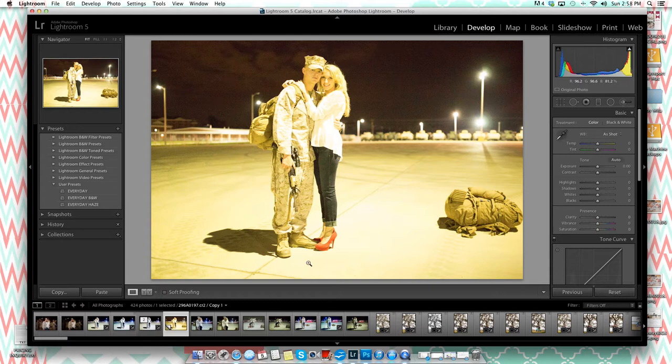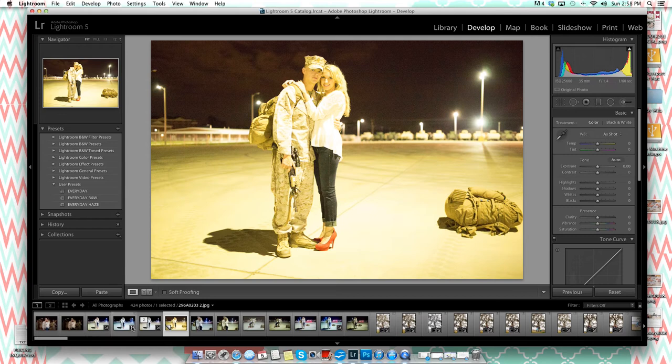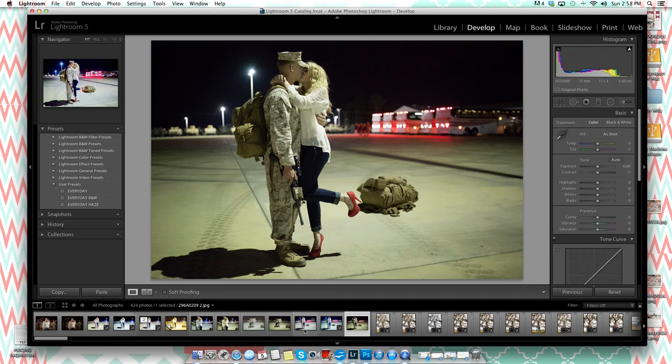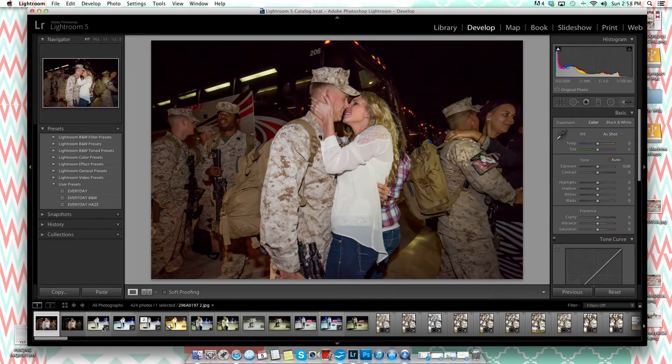Here's the before-and-after: look at how terrible the original looked, and look at it now — totally saved that image. It's very doable once you know what you're doing. Here are some other before-and-afters from the same shoot to show what's possible with these same techniques.